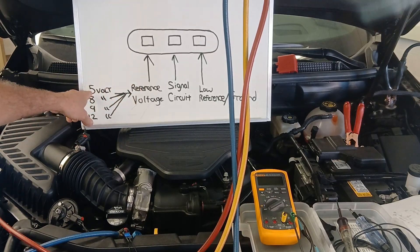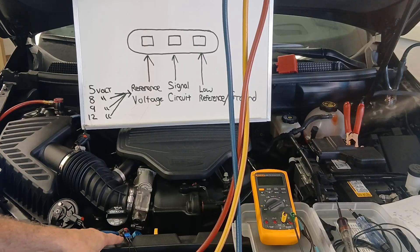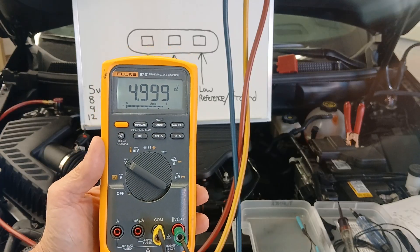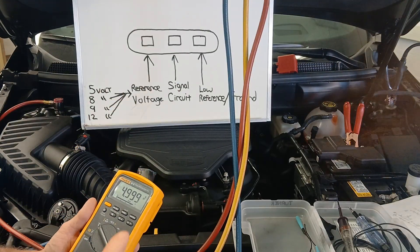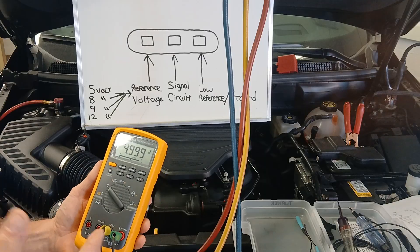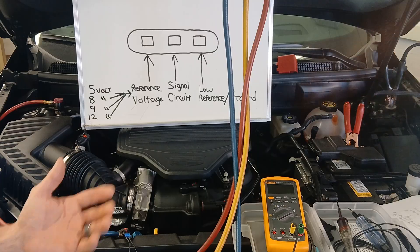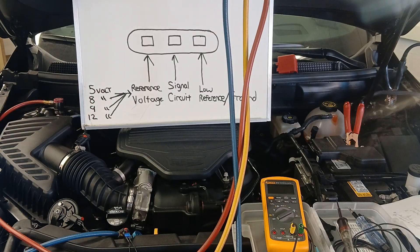We have a reference voltage which in this case is five volts, as shown in the schematics. Taking the positive and negative leads of my DVOM and going between the reference voltage and the low reference circuit, we read 4.999 volts — it's a five-volt reference, and that's an acceptable number. Two test steps in: I know the low reference circuit is capable of carrying load, and from reference voltage to low reference I've got approximately five volts. The diagnostic test step for a five-volt reference circuit typically calls for 4.98 to 5.02 volts.